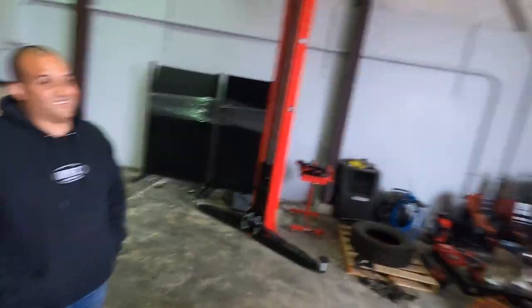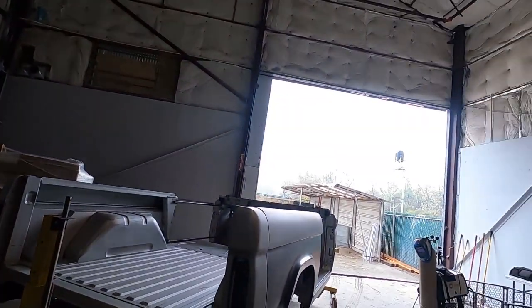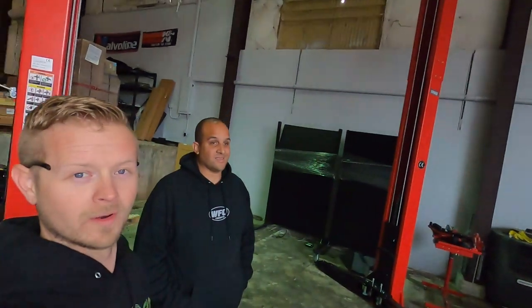Good morning guys, welcome back to the channel. We are back in the shop. It is another cold day — overcast, cold, and just wet. It rained all night, but we're back in the shop and we're gonna do our best to keep good spirits here and keep our toes and fingers warm.